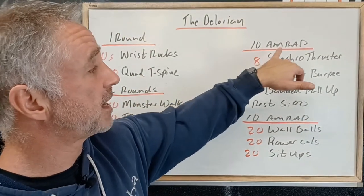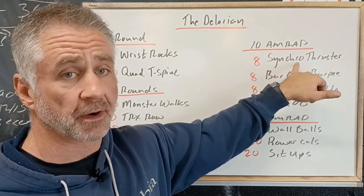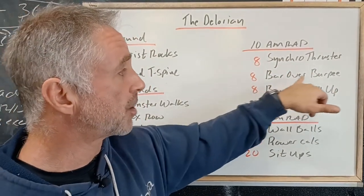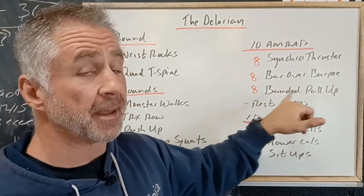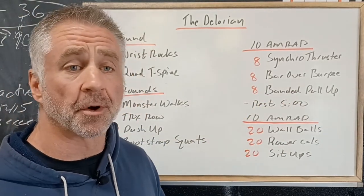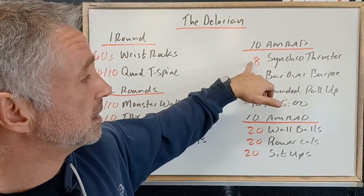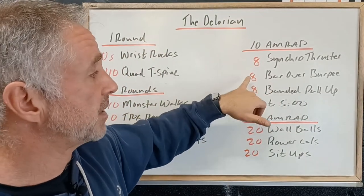The first work period is a 10-minute AMRAP: 8 synchro thrusters — you and your partner are synchronized — then 8 bar-over burpees, and 8 banded pulls using an appropriate band, ideally getting 8 or close to 8 reps unbroken. Partners are synchro for the thrusters and can break up the rest.